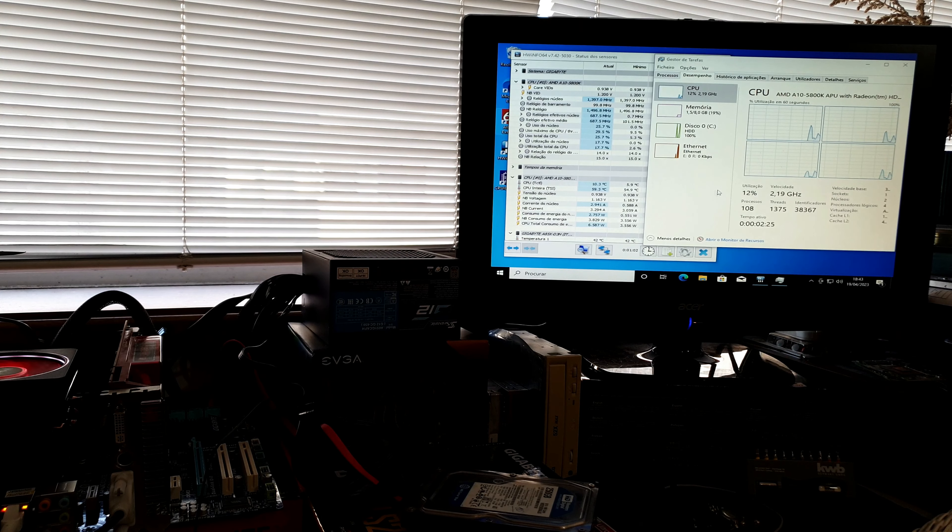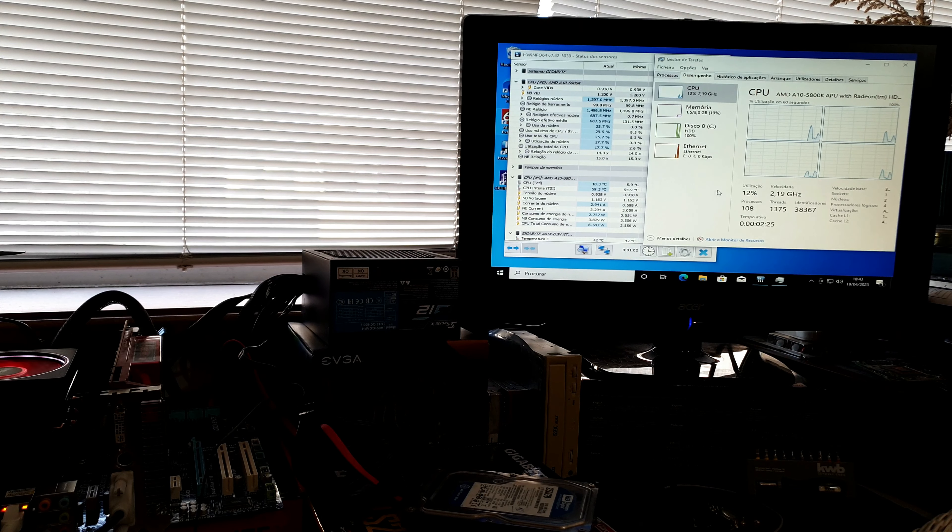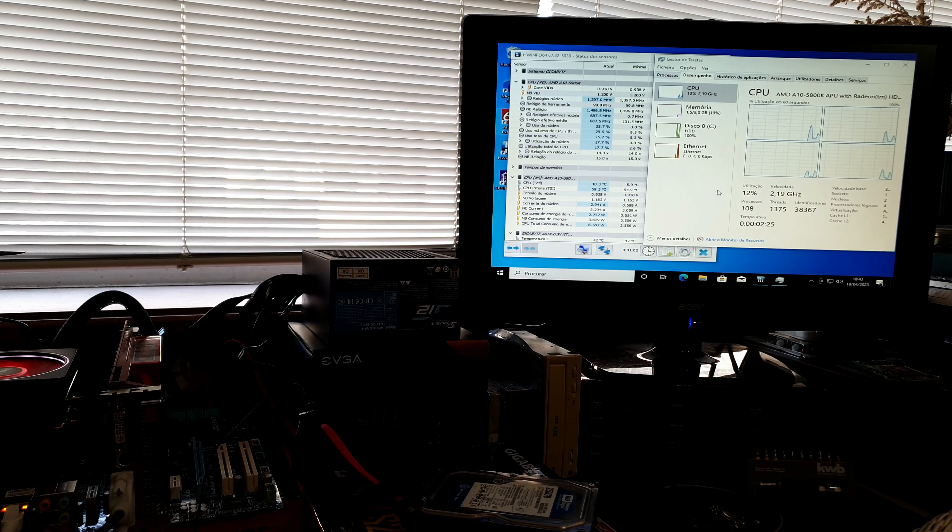Everything is okay — there we have our 5800K, network cards, all the controllers. Everything seems fine. 8 gigabytes of RAM, 4x2. I did install a few applications. First, CPU-Z, just to see if anything catches my eye. AMD A810 5800K, codename Trinity. Everything seems okay — 4 cores, 4 threads. Our motherboard is a Gigabyte A85X-D3H, which I'm not familiar with, but whatever. PCIe 1.0 16x. Everything seems to be okay.